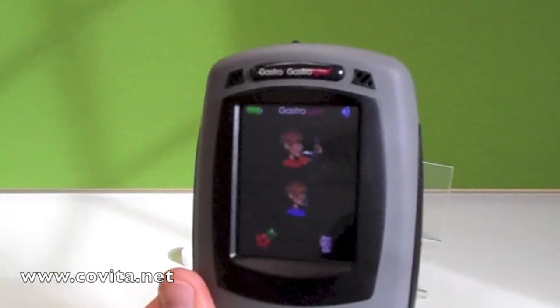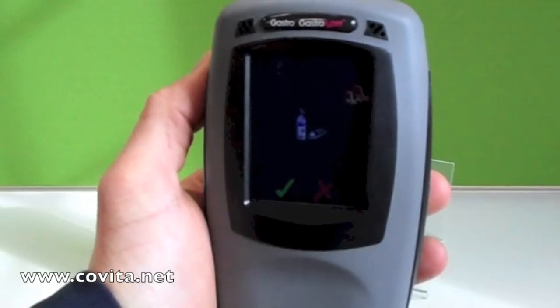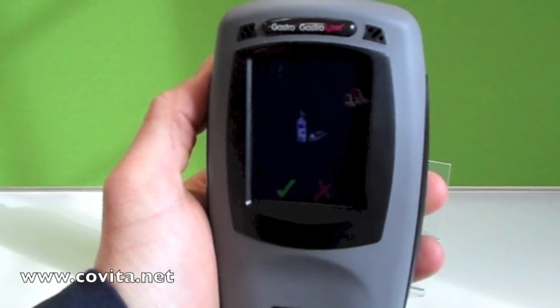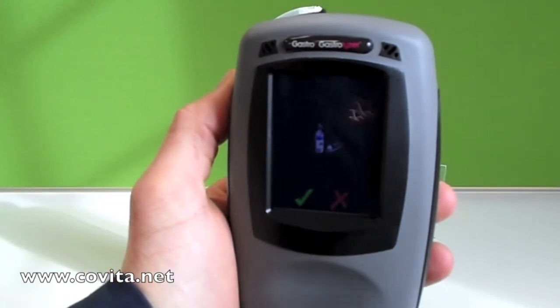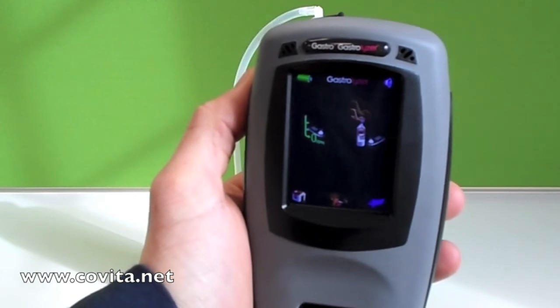Please note, on occasion you may not see the home screen when booting up — you will see the calibration reminder screen instead. This happens every 30 days and is a reminder to calibrate to correct for sensor drift. From the calibration reminder screen, simply touch the green check mark to continue.